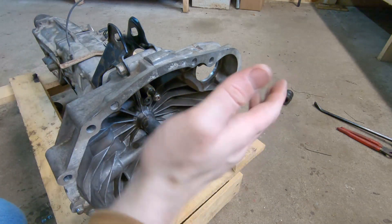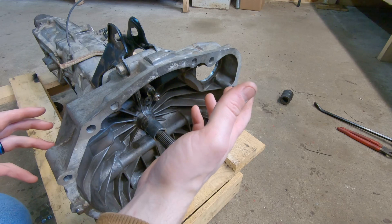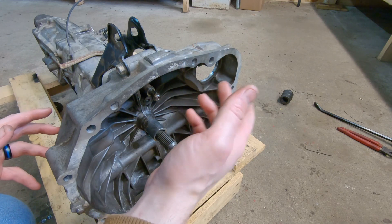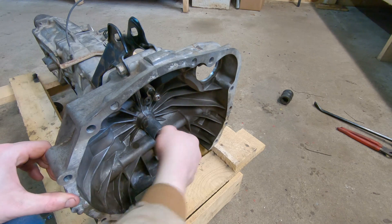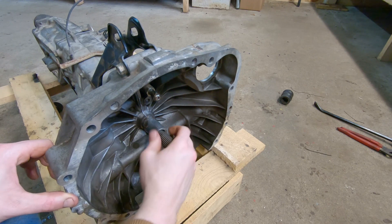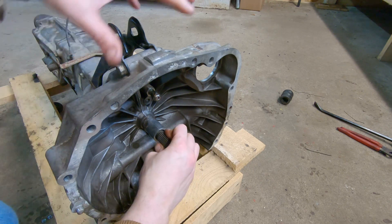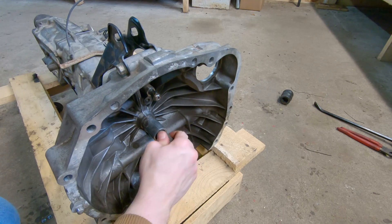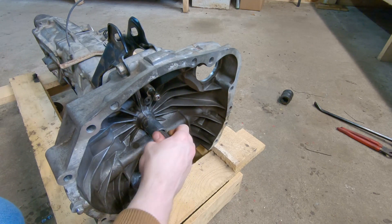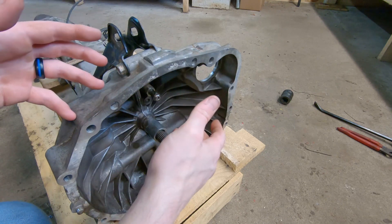Alright guys, there we are. Everything is back assembled. And despite being very unsure of whether I had solved the problem or not, I can say that I am much happier now. When I turn this shaft, it is just smooth. There's no longer that rumbling, grumbling noise that I was getting from this front area where the input shaft sits. I am extremely happy, and I believe we solved the problem.